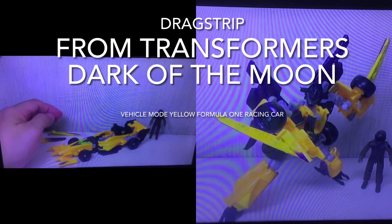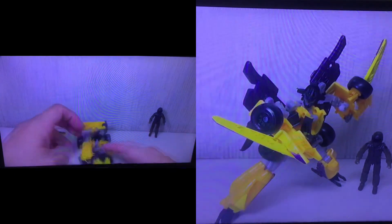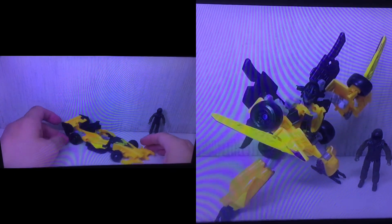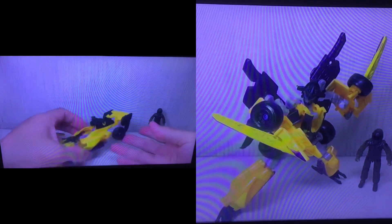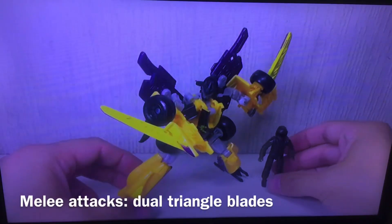Basic Human Alliance Drag Strip with Master Disaster. The figure is part of the third wave of the Basic Human Alliance figure sets — the figure and human allies set.